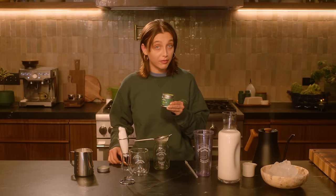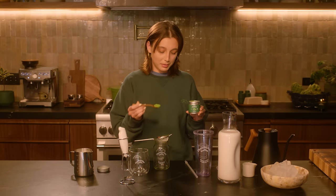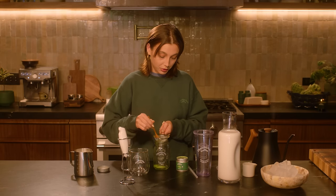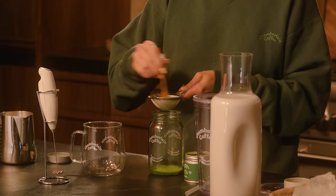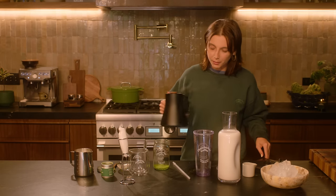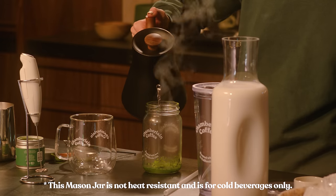You're gonna need a half teaspoon of matcha for one shot. I sometimes do a full teaspoon but we're gonna stick to the recipe today. I eyeball it — I eyeball everything. This is about a half teaspoon, maybe a little bit more, but it's all gonna be okay. So we're gonna add that to our sifter and sift it through. You can help it through with your little spoon. Then you're gonna add about six ounces of water, although I tend to add maybe closer to four.